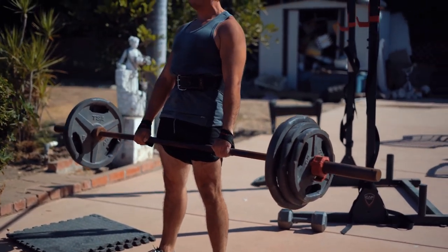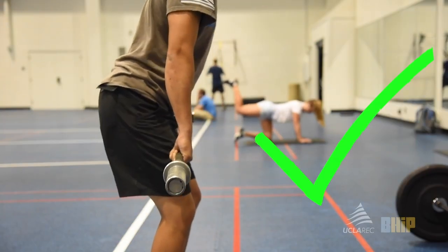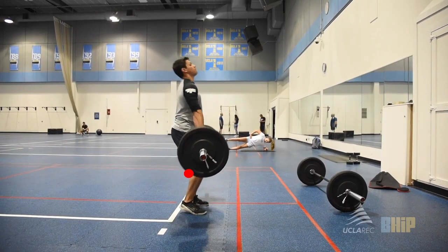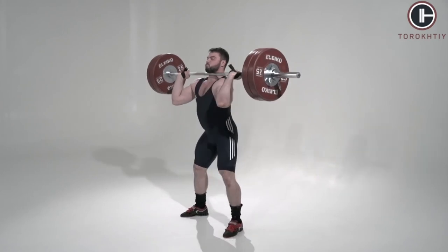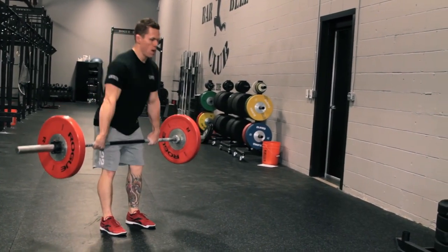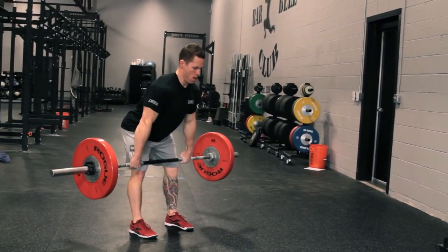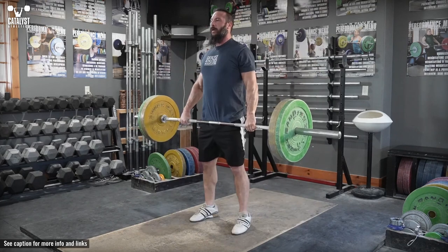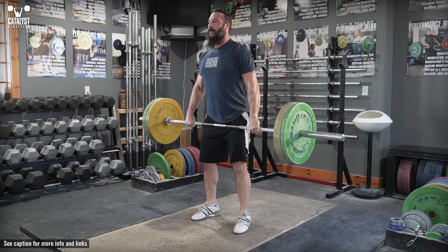Hang Clean: Full-body movements like the Hang Clean are included in top hockey training programs, working the upper body, core, and legs all at the same time. Begin with the bar, holding it at shoulder-width. Press your heels into the ground and explode upwards using momentum to lift the bar to your chest and catch it. Pause for one second before returning to the starting position, always keeping your core engaged.